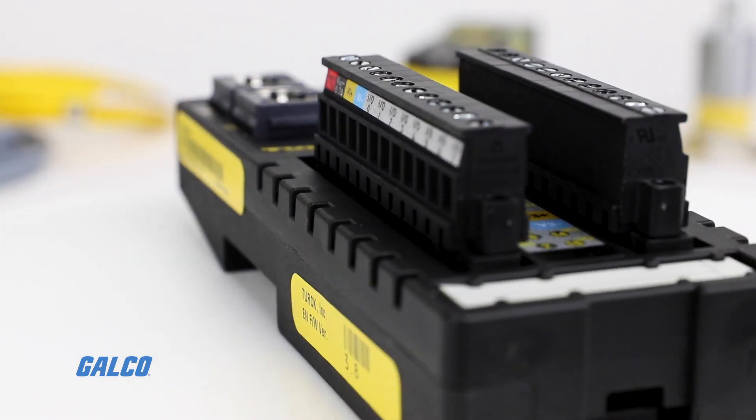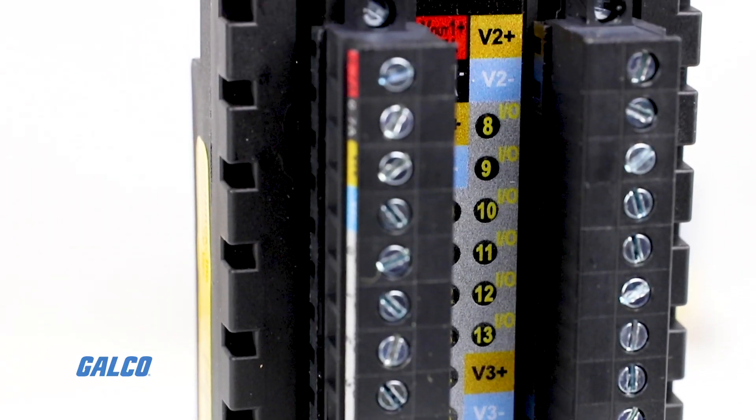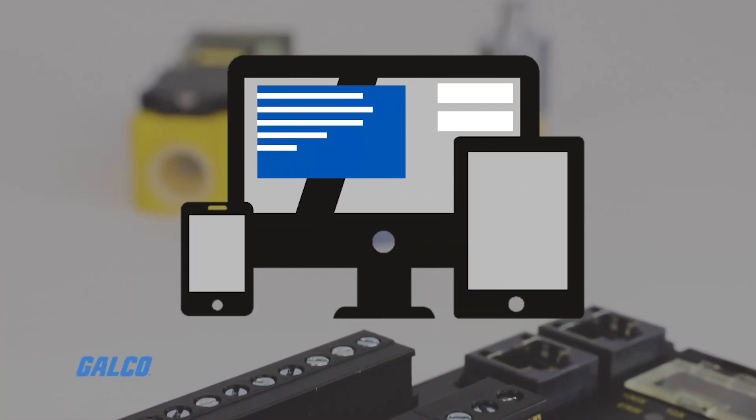These devices are equipped with an integrated web server to display their diagnostics remotely. It features a responsive design, so the web page can be comfortably used on anything ranging from a smartphone up to a full-size display.